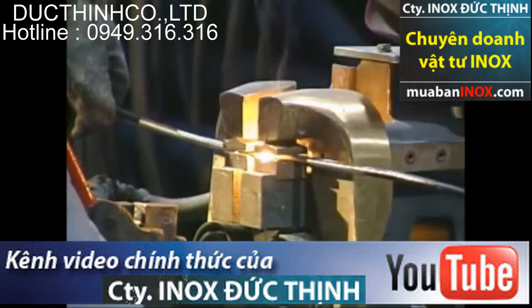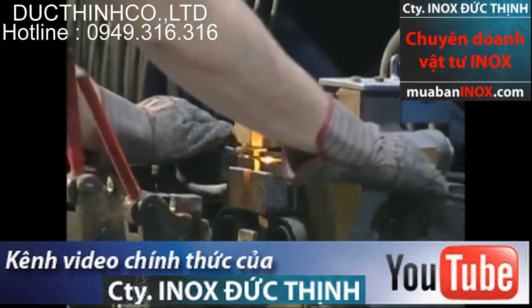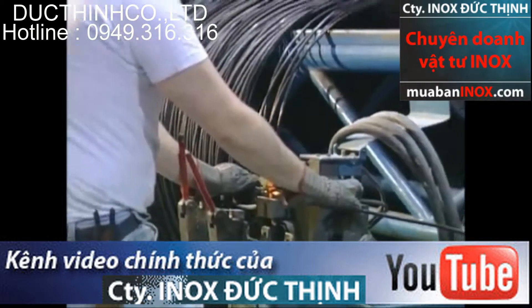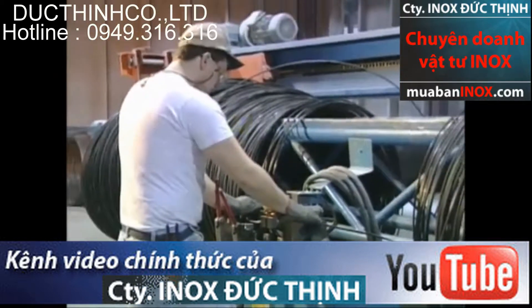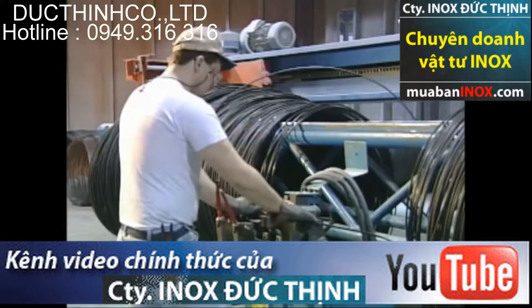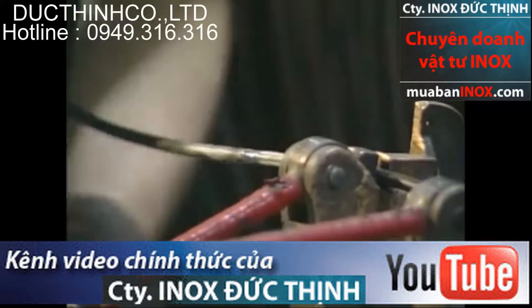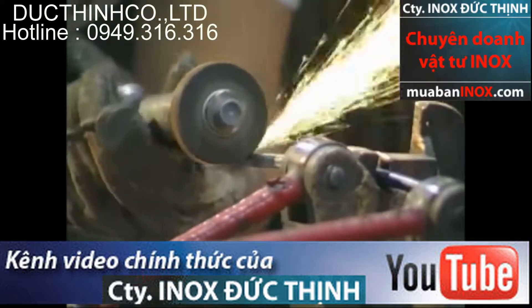To keep any wire drawing process continuous and efficient, the individual rod coils are welded together. This is a process of heating up the ends of the rod to the required temperature and butt welding one coil to another. Any flash material is removed and the weld is prepared for wire drawing.